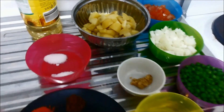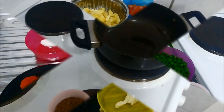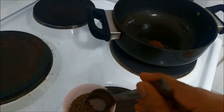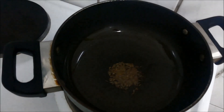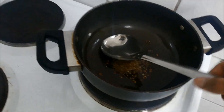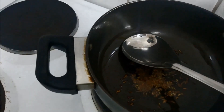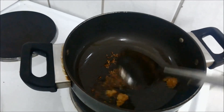You will also need some salt, sugar, and some oil. So let's start making this green peas potato masala. In a pan I have some oil heating up. Once oil is hot, add mustard seeds and cumin seeds and let them crackle. Then add ginger garlic paste and mix it well.